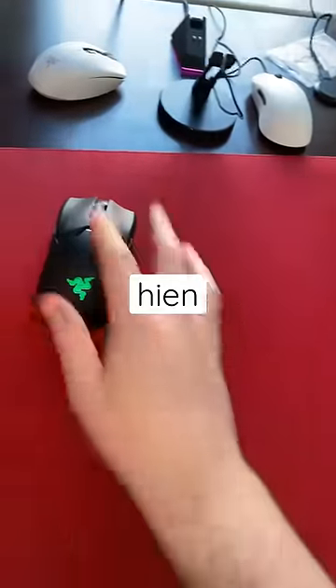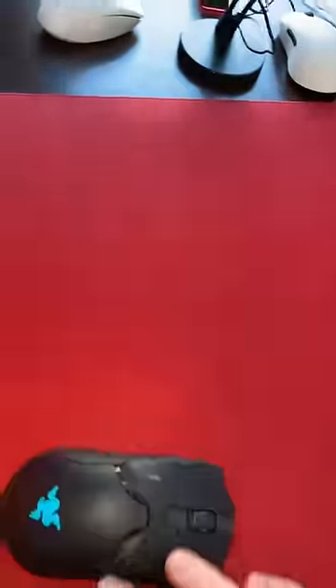Now the Artisan Hien. You can see it's still fast but this is much more controllable and usable in actual games.